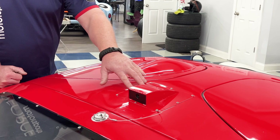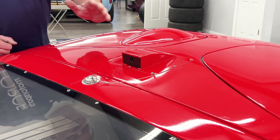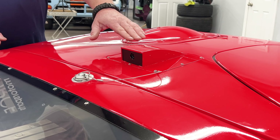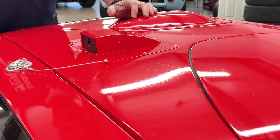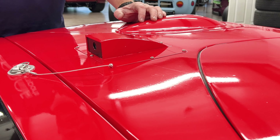On the top of the Superformance GT40 there's normally a vent plate. The great thing about this is you're not going to have to cut or drill to mount this up. The only thing you'll need to do is drill the plate itself to line up with the existing mounting holes that Superformance puts in the vent plate that you get from the factory, since the holes can be a little different on each car.